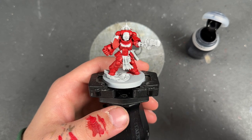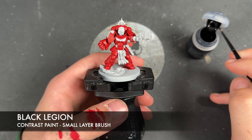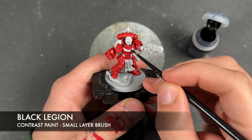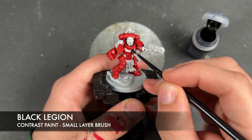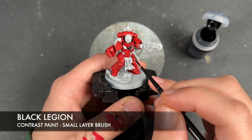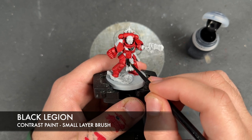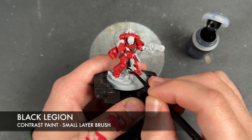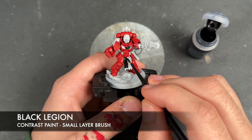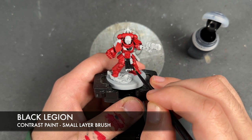We're going to move on and continue with the rest of the base coats. The next one is Black Legion, which we're going to be applying over loads of different details. We're going to cover the Blood Angels iconography including the Aquila on the chest, colour in any of the leather details including the Pteruges, the belt and holsters, the soft details in the joints of his armour, as well as any weapon casings — in this instance the casing on the plasma pistol.